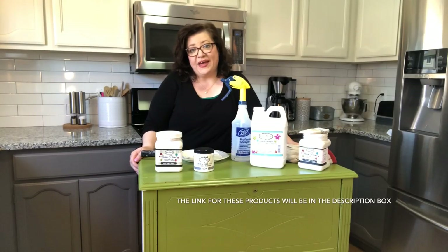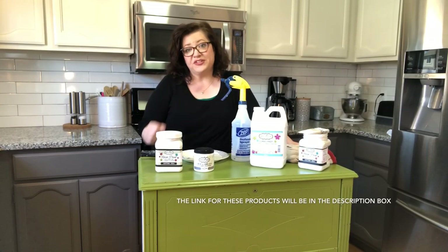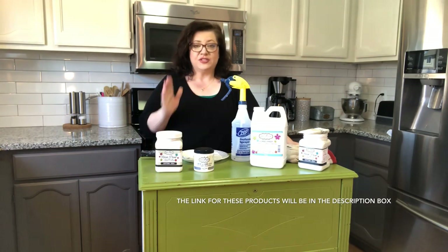Welcome to Julie's Wreath Boutique. Guess what? We're not making a wreath, but we're going to do something really crafty. So let's get started.